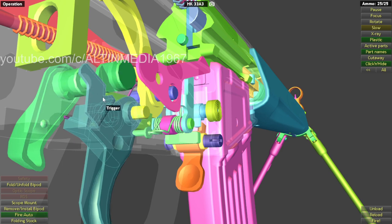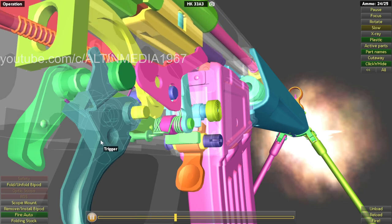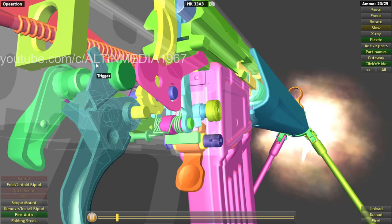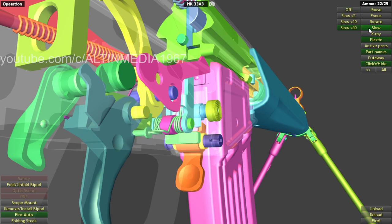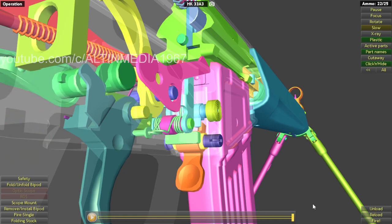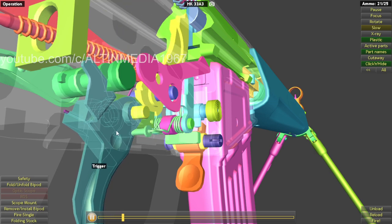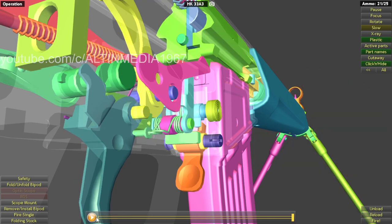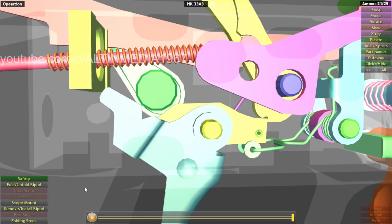In full auto, you see there is space here — this is full auto, allowing the trigger to go more, higher. The trigger goes higher over here. Now single fire — basically limiting how high you can pull the trigger. Now safety — you basically prevent the trigger from going up, so you hold it in place. That's safety.